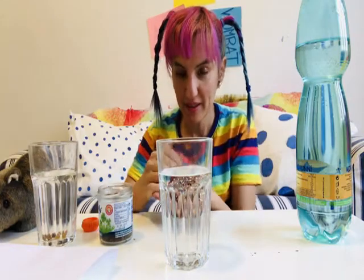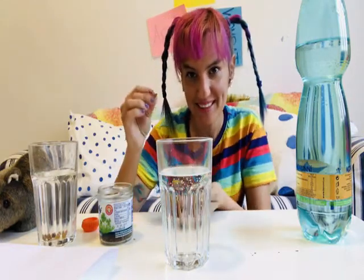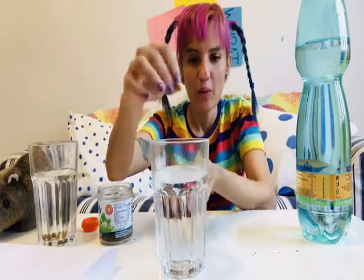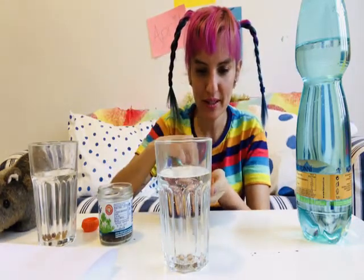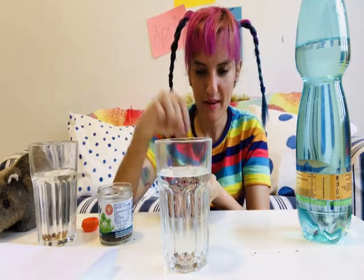I'm going to do five raisins again. Can you count with me? Let's go: one, two, three, four, five.